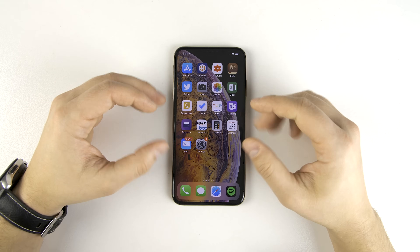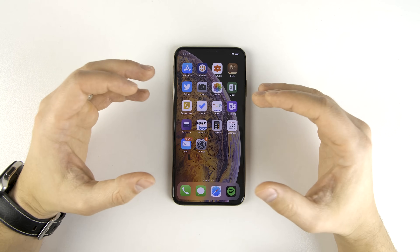Now I'm going to show you guys how to set this up in the settings and I'm going to show you how well it works, but first let me explain what's going on here.